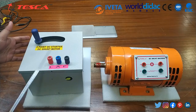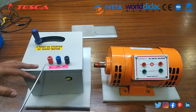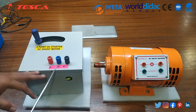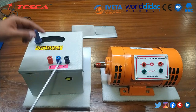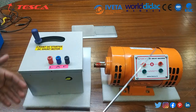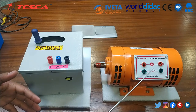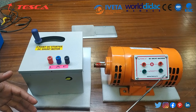This is our 3-point DC starter which is used for running the DC shunt motor. These are the 3 terminals presented here for connecting the line terminal, armature, and field. This is the handle over here. The DC shunt machine is also available here — this is the armature winding of this DC shunt machine and this is the field winding.